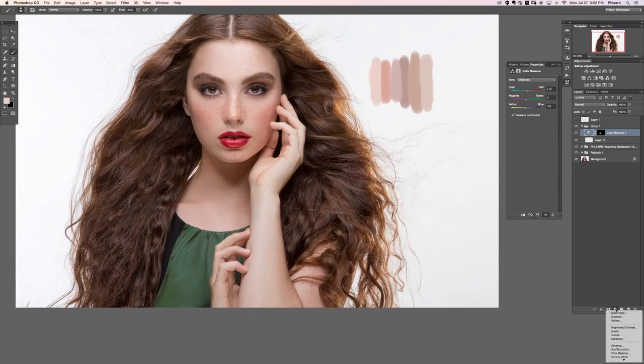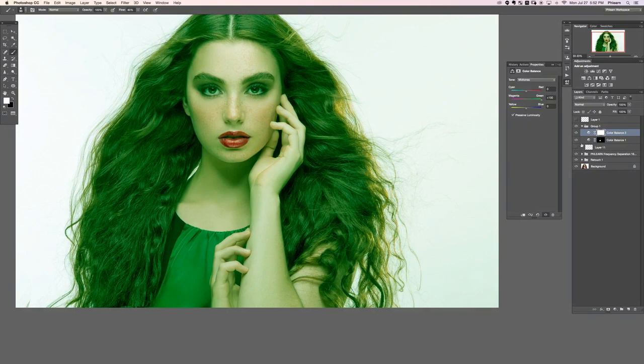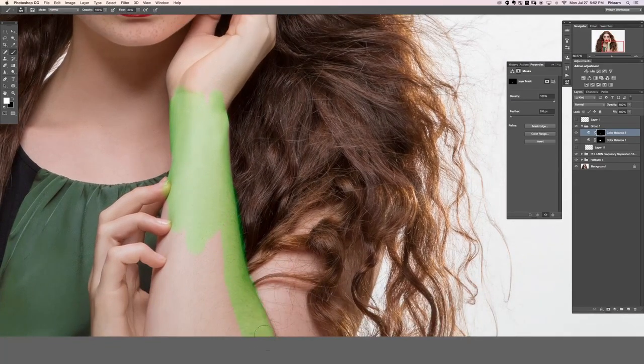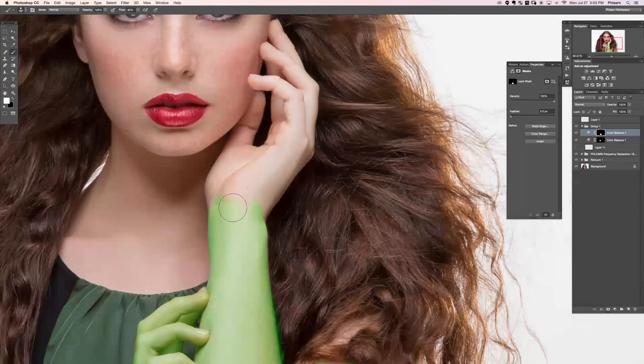Let's grab another color balance adjustment layer, push this all the way towards green again, and hit Ctrl/Command+I on the layer mask. We're going to paint this visible on her arms because we wanted to match the color between her arms, hands, face, and neck — all this skin should be in the same range. This is not something where you have to make the layer masks absolutely perfect. I'm just using the brush tool to paint these in — that's really as good as you need to get.